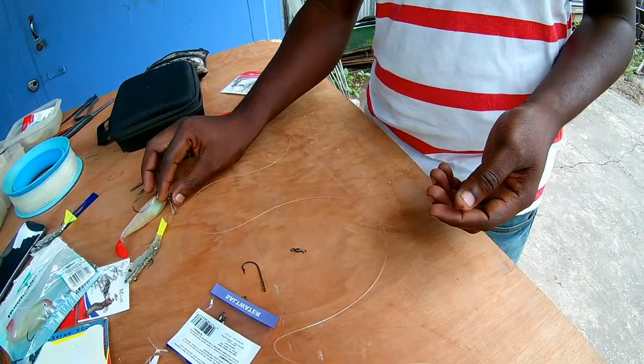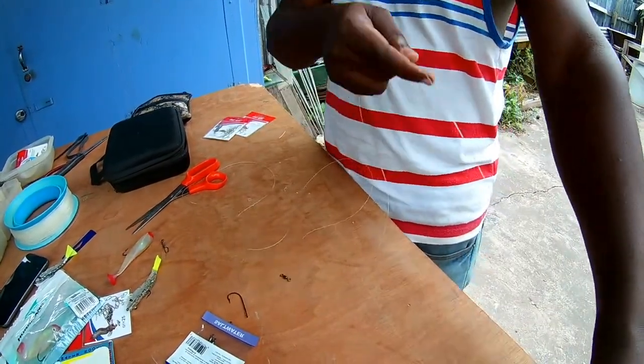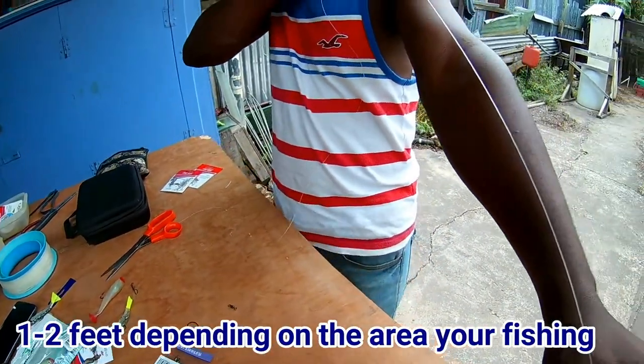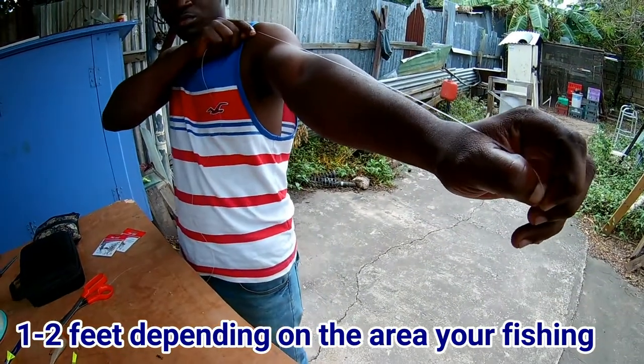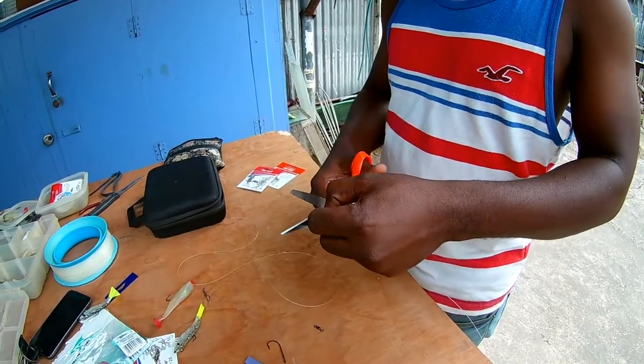First thing we're gonna do is measure out our line. We need about one foot of leader. So cut your one foot of leader.